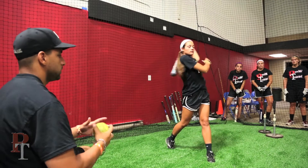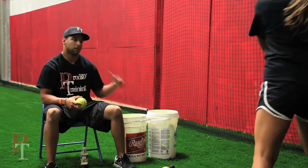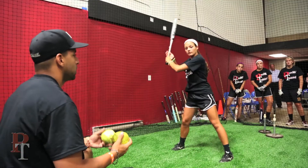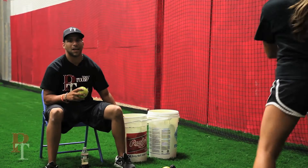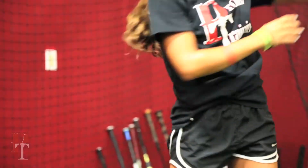One side. Your shoulder is facing the ball. Go. You're not trying to do anything but hit the ball back up the middle. Go. You're not trying to do anything here besides hit the ball back up the middle. Just like that.